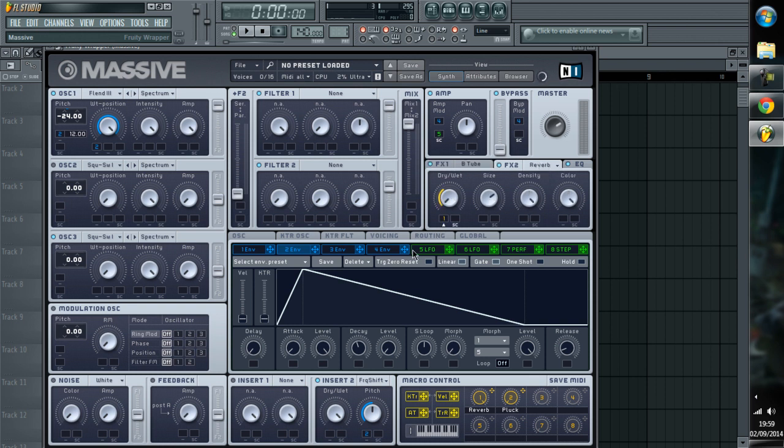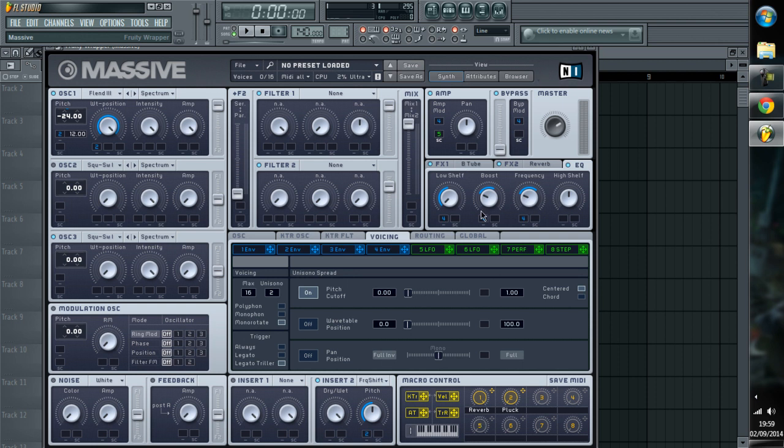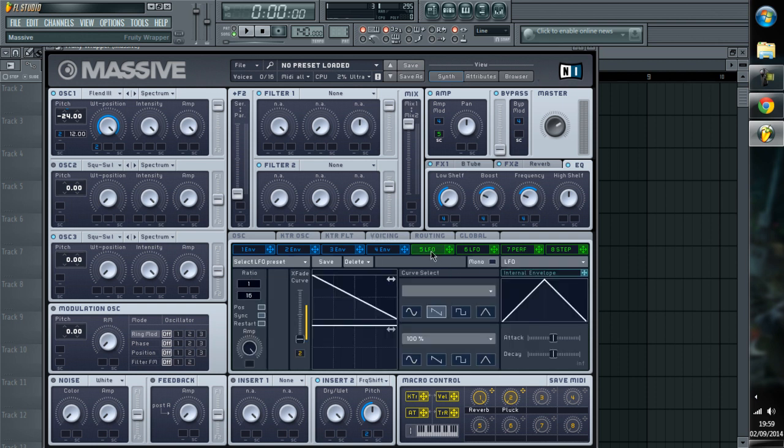And then reverb is controlled with a macro, and so is the reverb and the pluck. The pluck here — because this is the pluck. It's a free download in the description, enjoy.